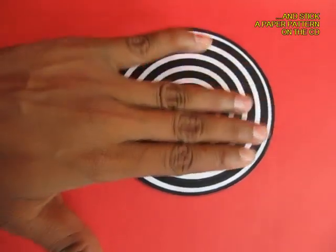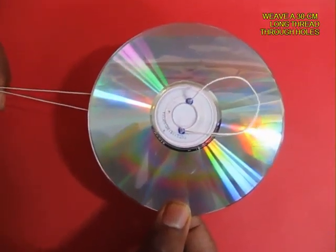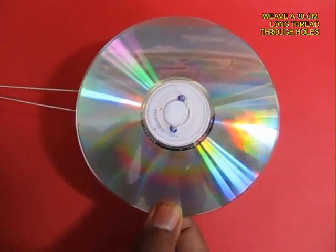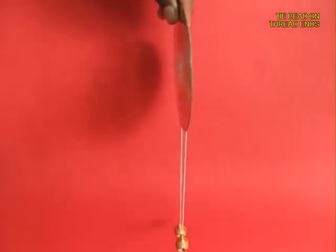Ensure that there are no creases, then weave an ordinary sewing thread through the two holes and tie two beads at the ends of the thread.